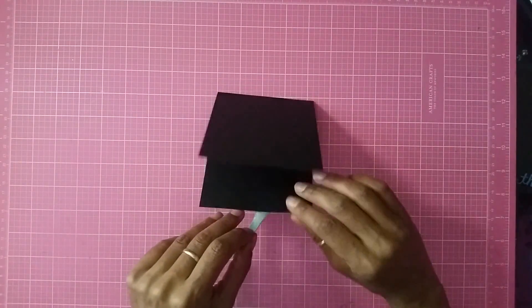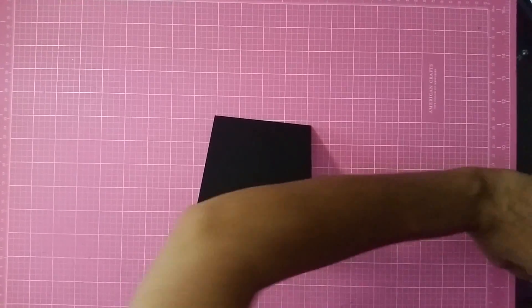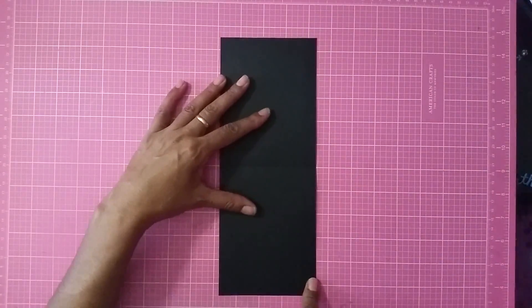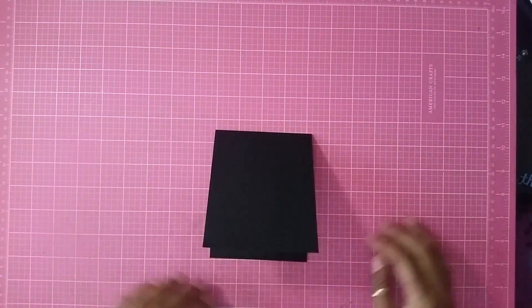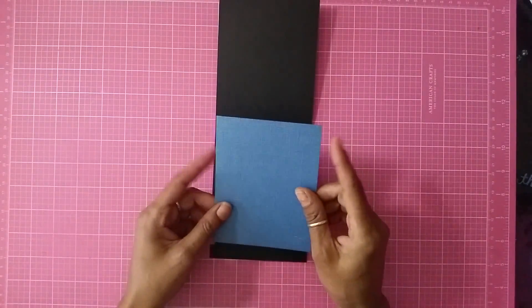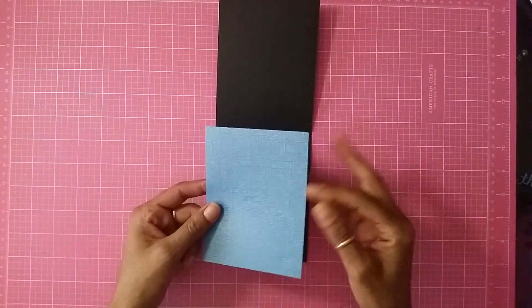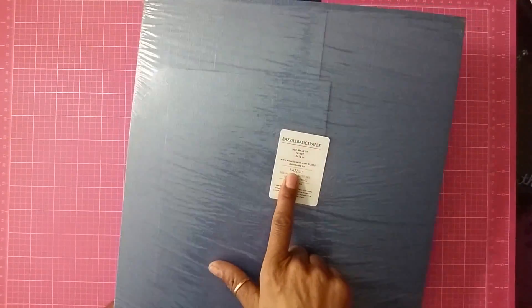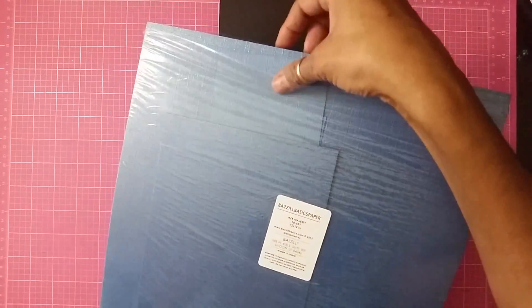This is going to be really quick guys because I'm not really doing anything extravagant — it's just going to be a simple card. I have this black card stock that is four and a quarter by eleven, scored at five and a half. I already got the inside getting ready to be put together. For the inside I have this metallic card stock.